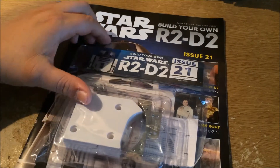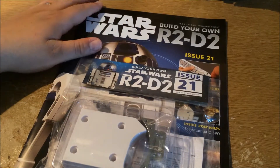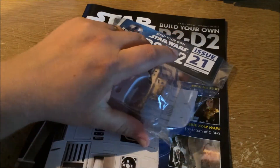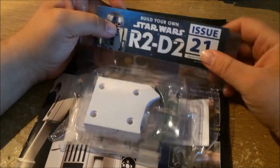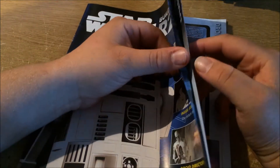Hello and welcome to the Geek Den. Today we're going to be having a look at Issue 21 of Build Your Own R2D2. There are the parts — a little bit more to do this week than we've had in previous weeks, but still not too much. We'll get on to that in just a minute, so let's have a quick look through the magazine.